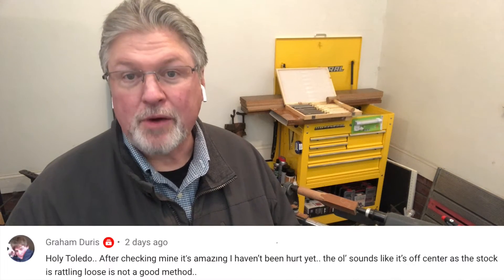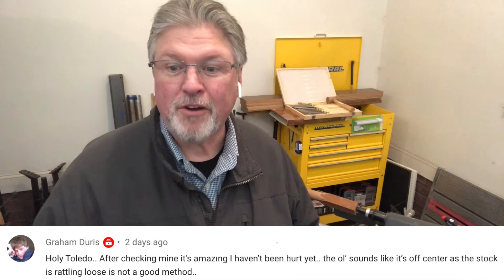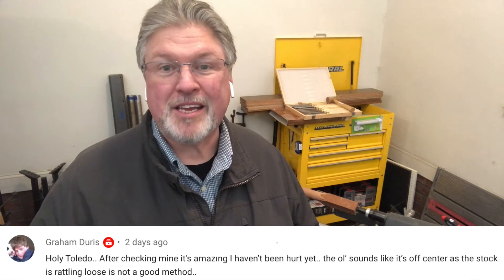Let's start with Graham. Graham began by saying "Holy Toledo" — it's a city in Ohio and Maine. We'll forgive you. He says he's amazed that he hasn't been hurt. He crawled underneath his machine and found that things weren't the way they should have been. Graham, I'm glad that you got to it before that happened.